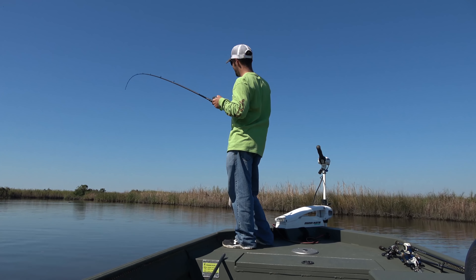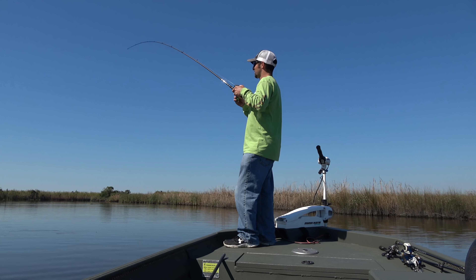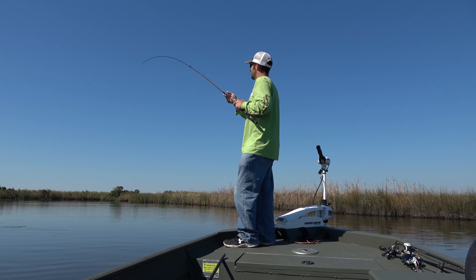As you notice with that though, just cast and reel it. An inline swim bait is probably one of the easiest lures you can use because there's so many ways you can work this bait.